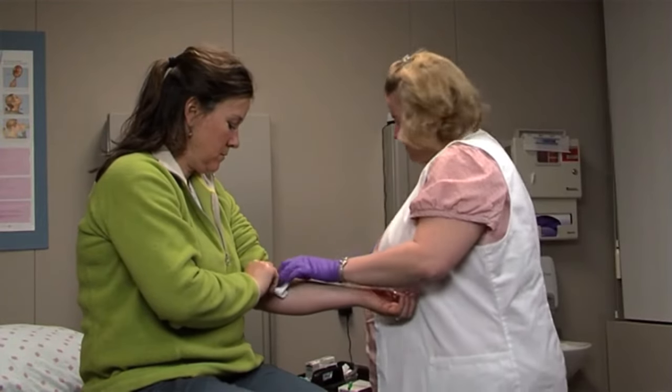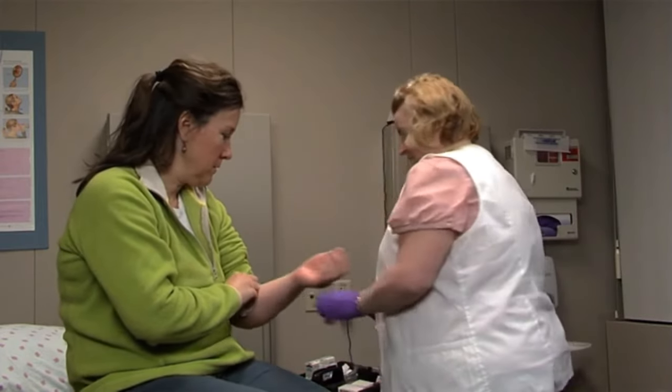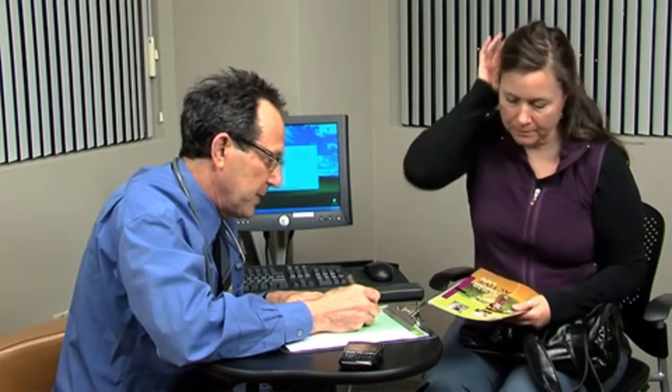Before the procedure, you may have a physical exam, blood tests, or other kinds of tests. You'll be asked not to eat or drink for at least 8 hours before the procedure. Tell your healthcare provider about all the medicines and supplements you take, any allergies you have, and if you're pregnant or might be pregnant.